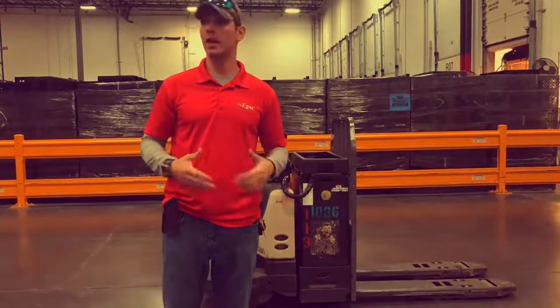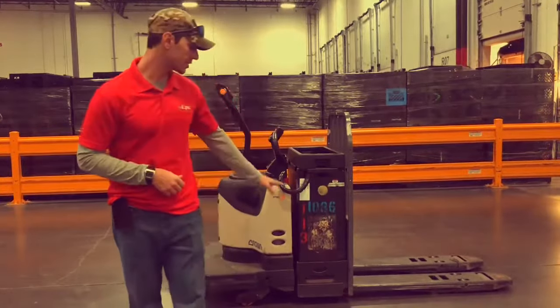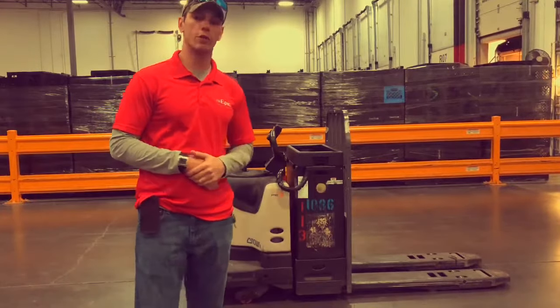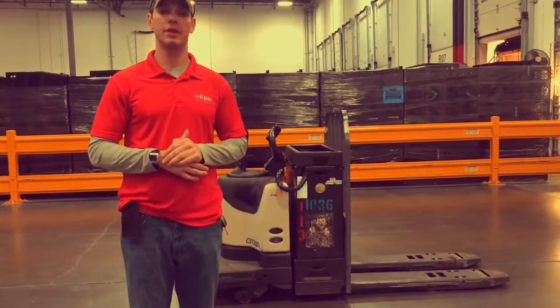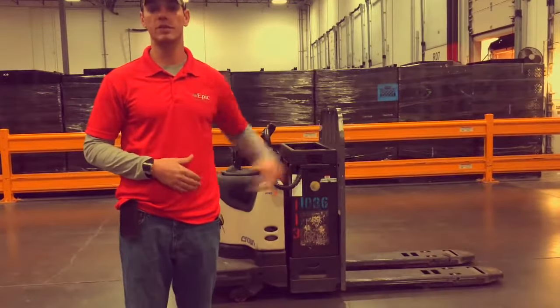An EPJ is an electric pallet jack. The one behind me here is a single. The reason it's called a single is because it has a single, deep, long tail. We also have electric pallet jacks that are double, and the way to identify those is the tail is double the size and length.